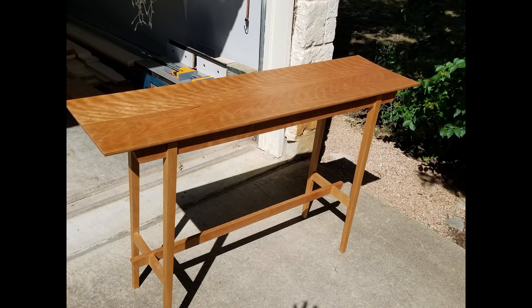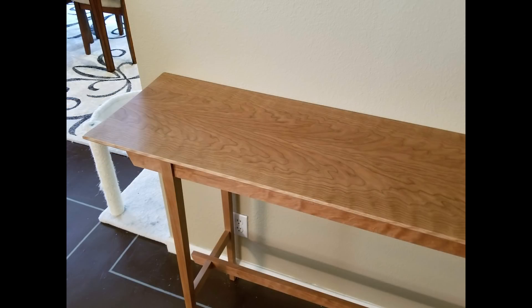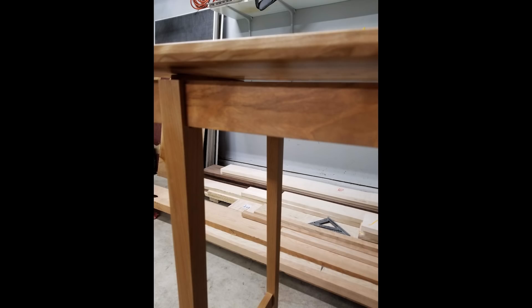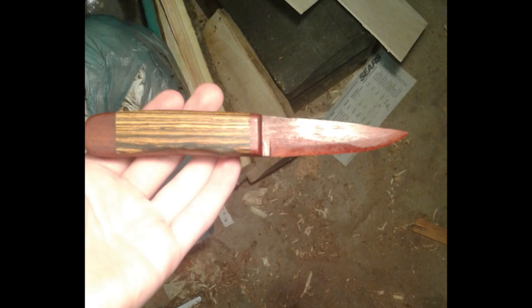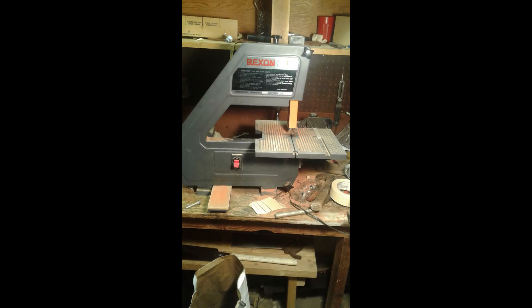Next is a hall table by Matt. Matt says this is his first piece of real indoor furniture — it's made from curly cherry and the whole thing was made old school with a mallet, planes, and chisels, as Matt doesn't have any power tools yet. Next is a wooden knife by Andrew. Andrew is 15 years old and he made this knife for a friend. The blade is made from bloodwood and the handle is made from bocote. Andrew did the majority of the resawing and shaping on a bandsaw that he inherited from his grandmother when she passed away.